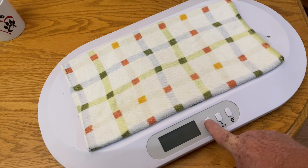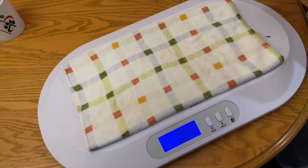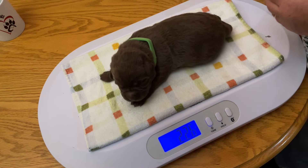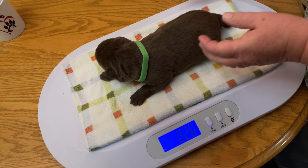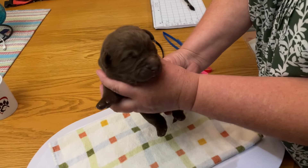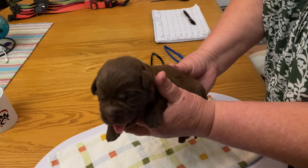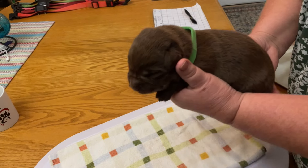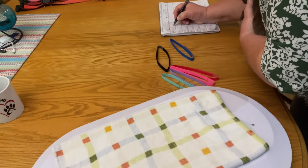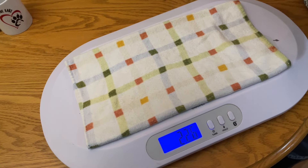Okay, we've got our chocolate male here and he's got a green collar. Let's see what he weighs. 2.26 pounds for our green collar chocolate male. Say hi to the camera buddy. There he is — my eyes are closed, I'm only one week old. He's gained a little over a pound in a week. Oh my goodness.